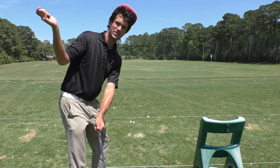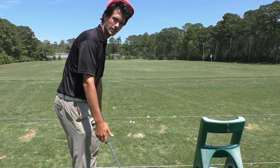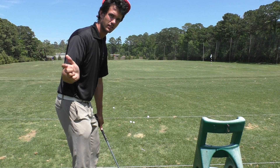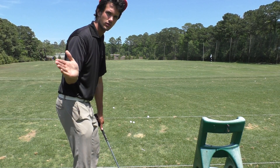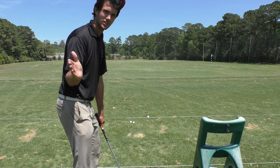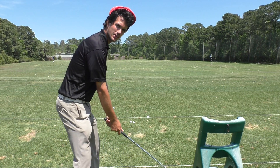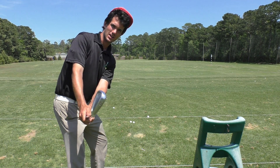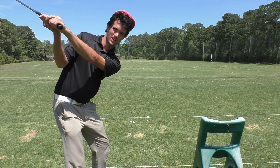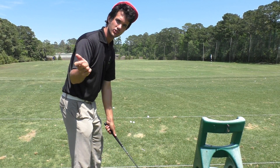The second part: the right forearm is going to fold, go upward 90 degrees, and rotate. Think of it as: up 90 degrees, rotate. Up 90 degrees, and I'm pointing my hand at you — that's the full motion of the forearm. Takeaway, up 90 degrees, rotate. That puts the club in the correct position at the top.